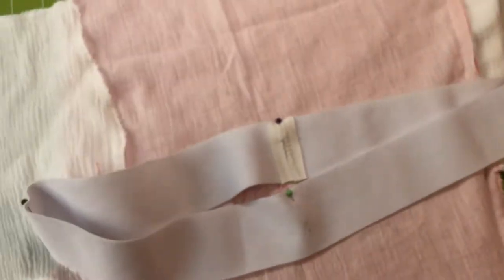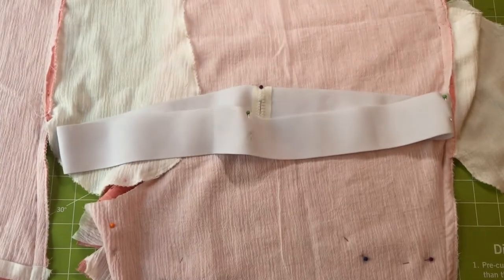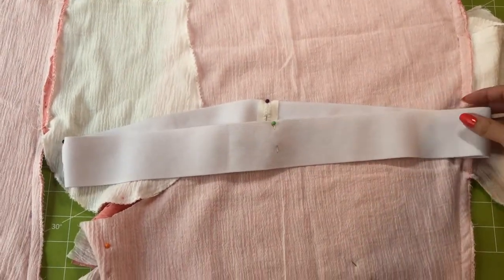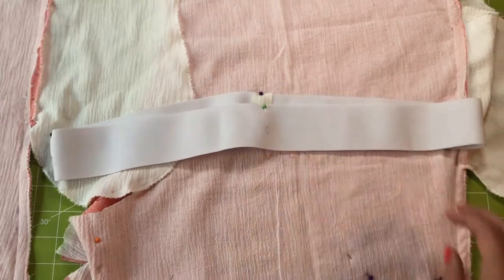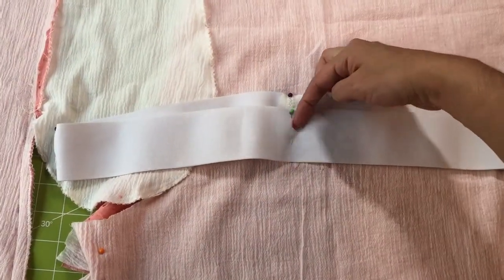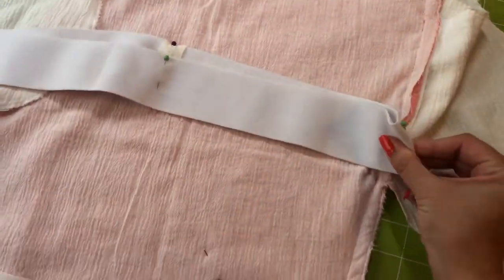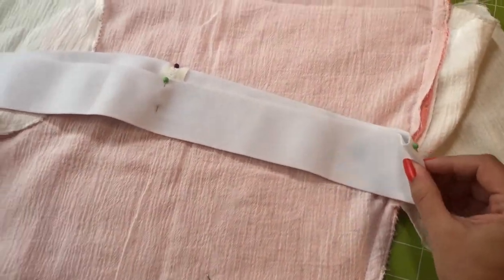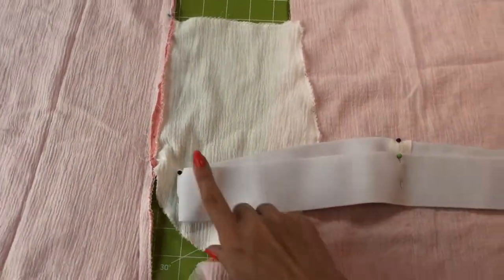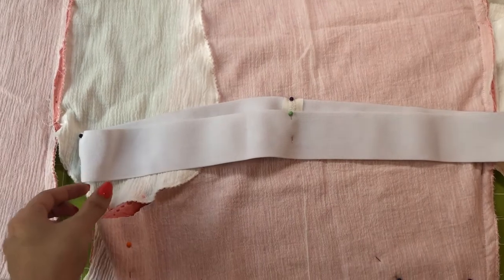After that, they want you to mark it out to the four points — mark it in quarters. So you fold it in half and put a pin in the middle and the front — that's your half. Then the other half points are over here. Now you have your elastic marked in quarters.